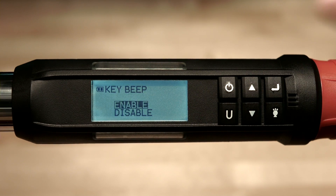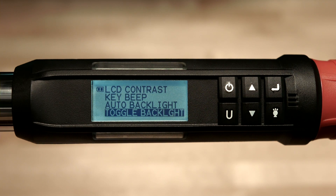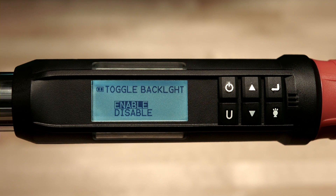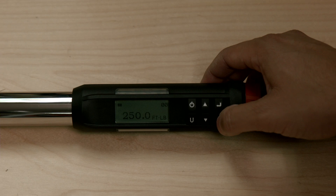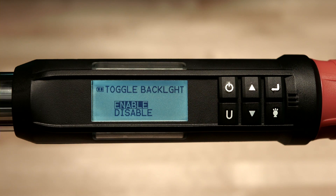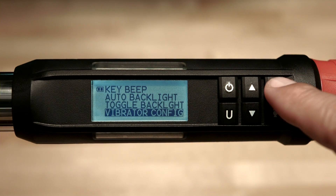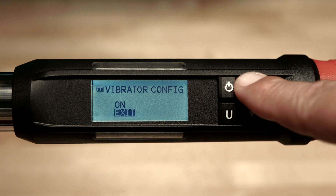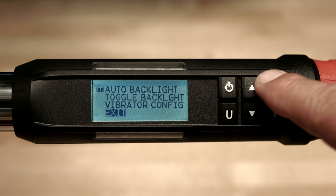Next we have auto backlight. Enabling this feature means the torque wrench backlight will light whenever the tool is being used, which is great for low light areas. Simply highlight your choice and push enter. Now we have toggle backlight — enabling this allows you to control the backlight by pressing the light button in the lower right-hand corner. When enabled, pressing the light button turns the backlight on and pressing again turns it off. When disabled, pressing the light button turns the backlight on and it turns off automatically 6 seconds after the last button is pressed. Highlight your selection and push enter. Next is vibration configuration — you may disable vibration by changing to off and pressing enter. Use the down arrow to highlight exit and press enter to exit the settings menu.